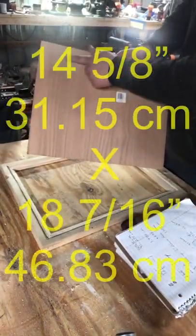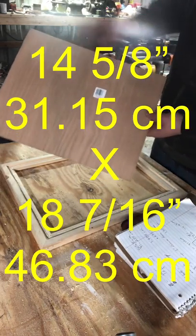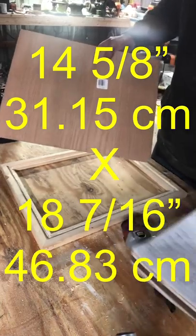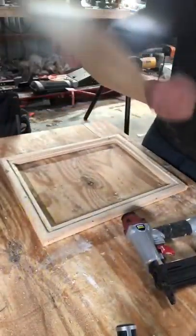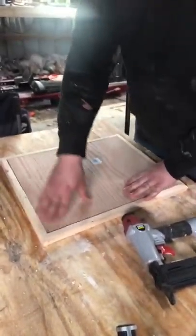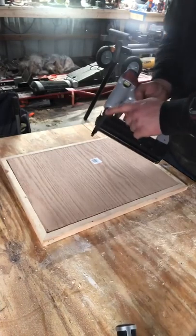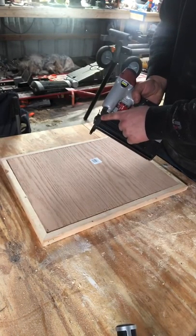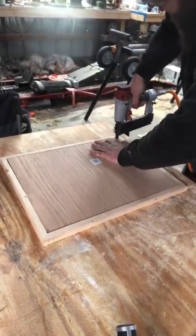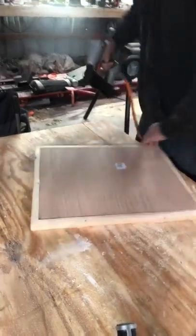This piece here I already cut last night — I just used my circular saw. The dimensions: from here to here it's 14 and 5/8 inches or 31.15 centimeters; from here to here it is 18 and 7/16 inches or 46.83 centimeters. I'll put all these dimensions in the description when I get the video uploaded. It should fit pretty snugly, just like a glove. Now we're going to go through with half inch staples in this — make sure all your brad nails are out first. I screwed up last night; I had two brad nails in there and ended up stapling one down to my plywood top — that was a pain to get off. Half inch staples work great.